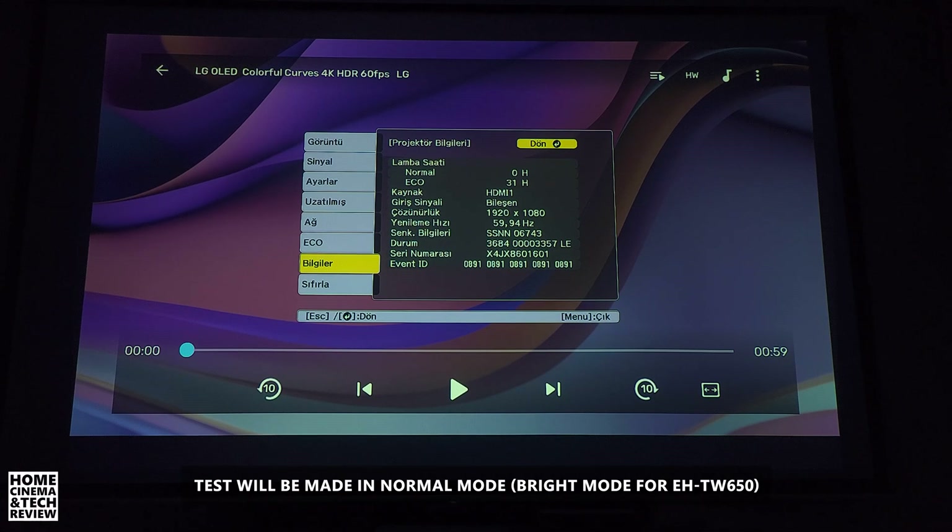This projector is probably about two months old, and I don't even need normal mode. This is how strong it is.